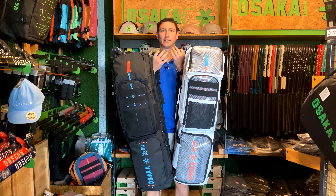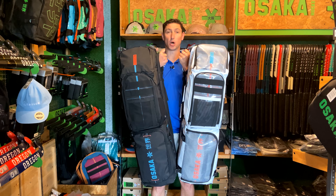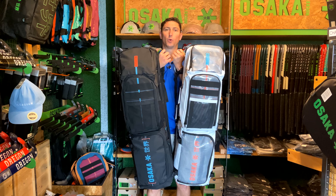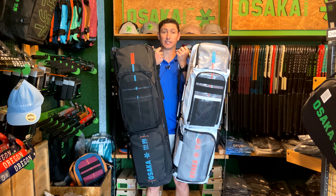Welcome back to the channel. Today we're going to have a look at these Modular XL bags from Asaka Hockey. These are part of the new S21 collection, and over the next couple of videos we're going to go through all the bags in the S21 collection. But I thought we'd start with these Modular XLs.